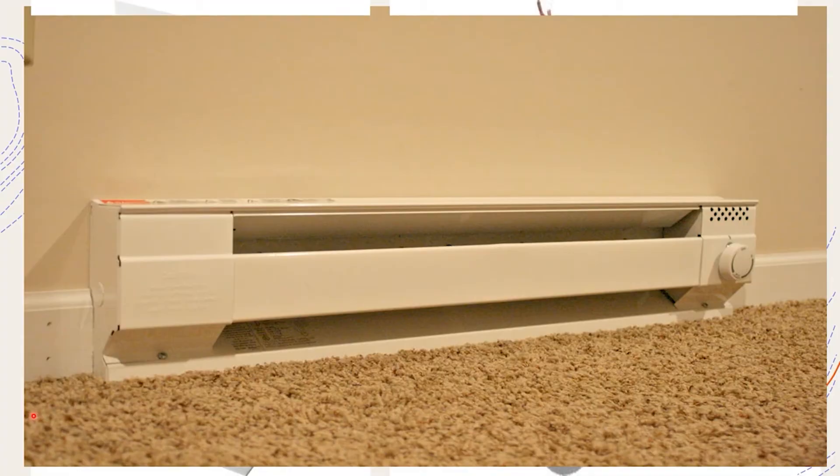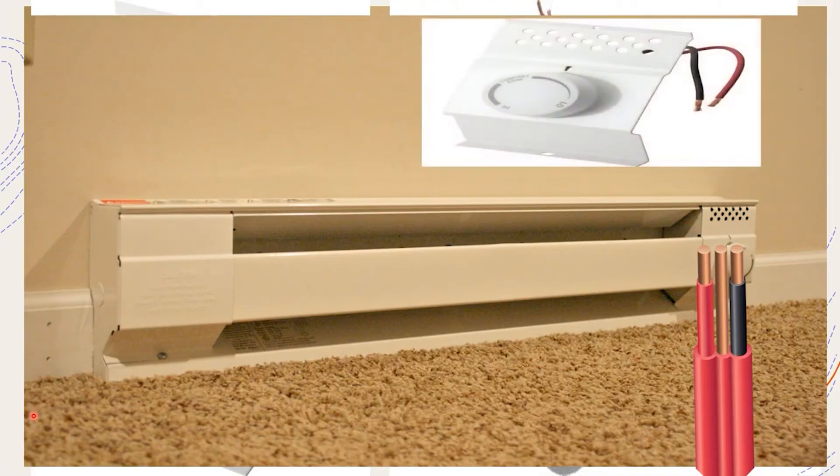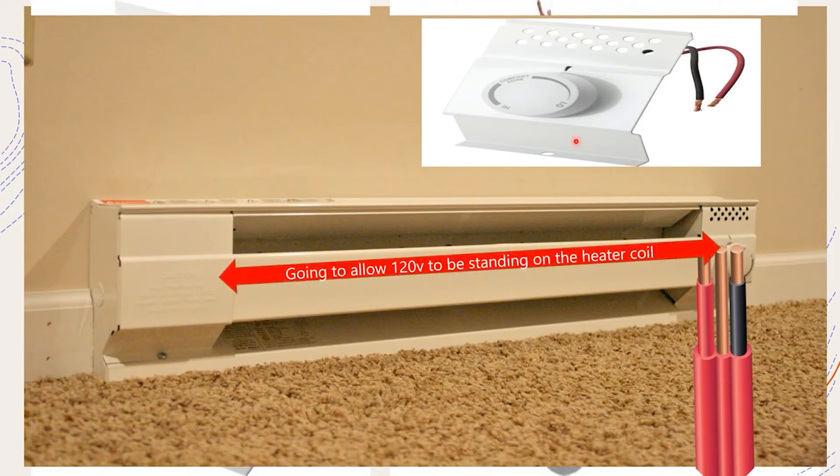Here's our heater again. Let's imagine we just installed our wire - we pulled over a piece of 10-2 with ground. We have 240 volts present at the thermostat and we get to wiring this thing. Let's imagine we just hooked up one of these single pole thermostats that only breaks 110 volts. There is typically no positive off - just a low setting. If you turned it down past the temperature setting to low and it was warm enough in the room that it did shut off, you're still going to have 120 volts standing on the heater coil depending on how yours is set up.